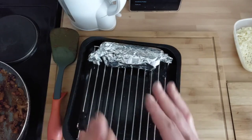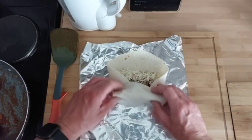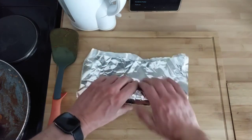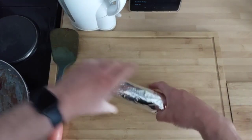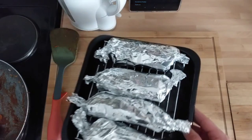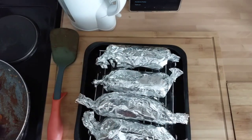This is the final one — number four. Get it wrapped and into the preheated oven at 160 degrees. It doesn't have to be mega hot — we're just putting them in for 10 minutes max to warm the rice through and melt the cheese. Then we'll get one out, have a look, and wrap up this video.